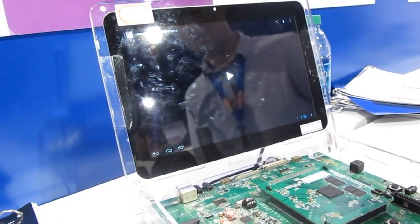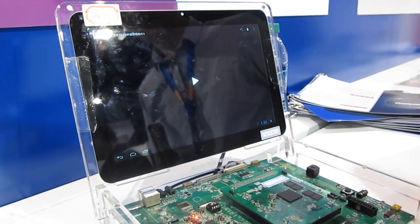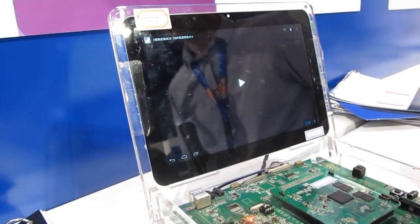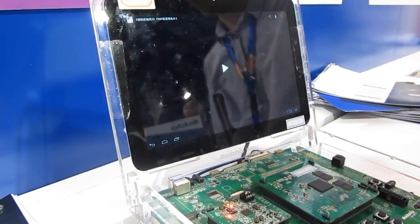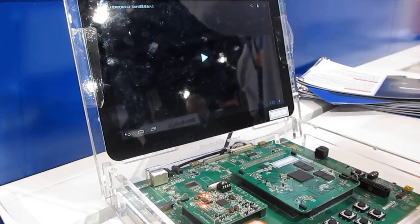We'll start to see it in tablets. Rockchip is a Chinese chip maker which has been very popular with inexpensive tablet makers — and not just Chinese tablet makers. We've seen a lot of tablets coming out of China, but also companies like Archos, which is a French company, though a lot of their stuff is built in China. Archos tablets are on sale in the United States.